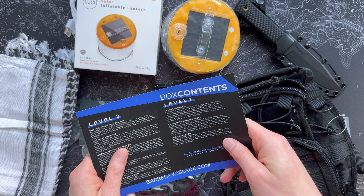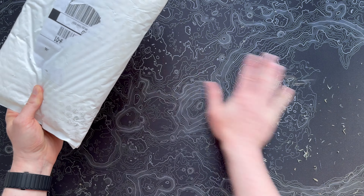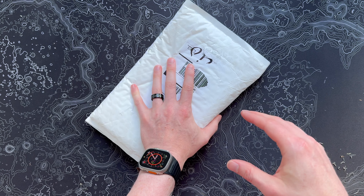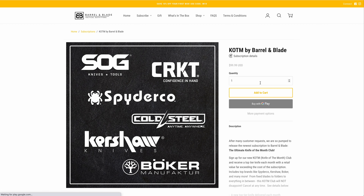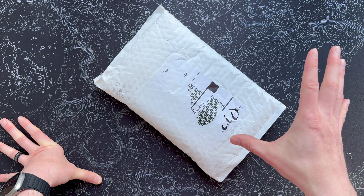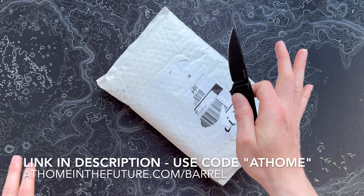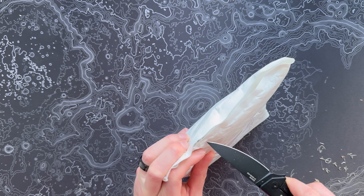Now let's move on to this month's Knife of the Month. Barrel and Blade's Knife of the Month club is a really cool sub if you're into knives at all — pocket knives, big knives, all sorts of things. It's $100 a month, but they always promise a knife worth more than that. The lowest value I've gotten was around $120, which is still a great value. If you want the subscription, follow the link on screen or in the description.